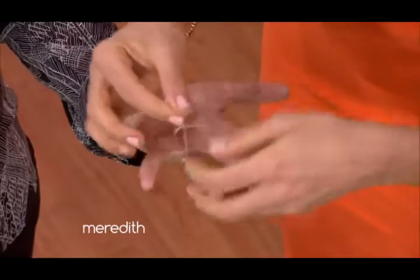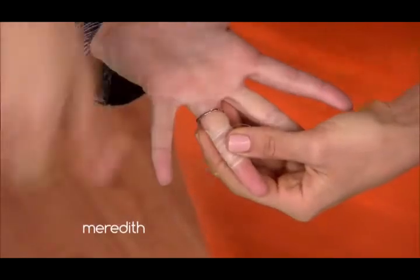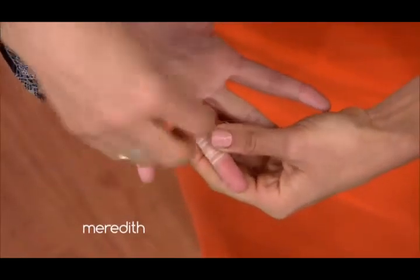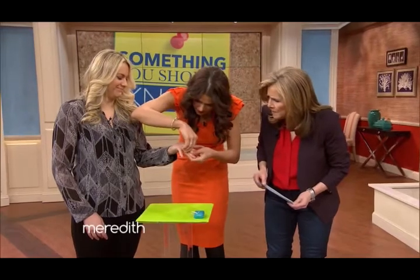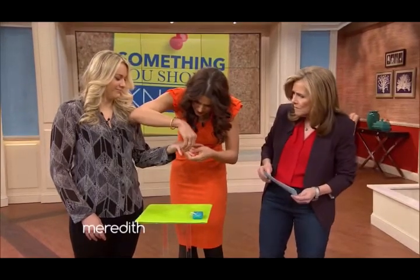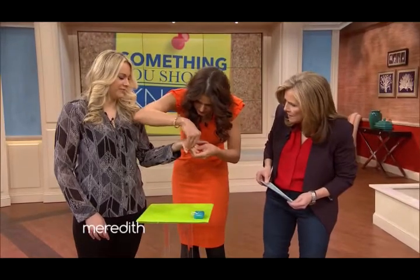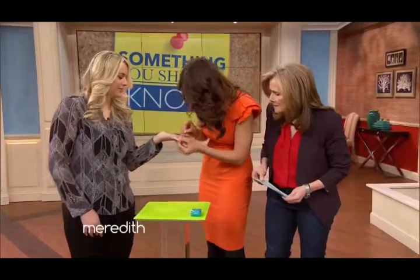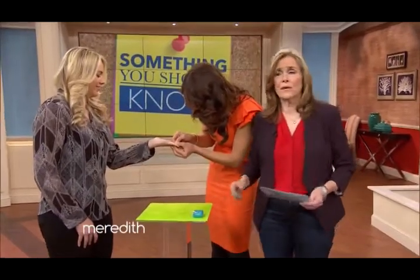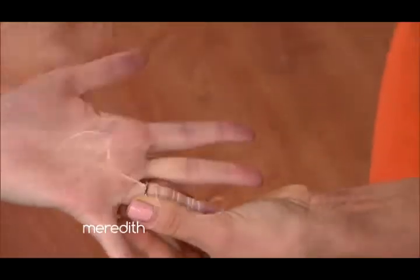And now this is the tricky part — you want to loop the dental floss right underneath the ring. You may need a little bit of help, but you can actually manage to do this on your own. So you loop it through — you want to do it on the palm side, you have a little bit more give on that side.